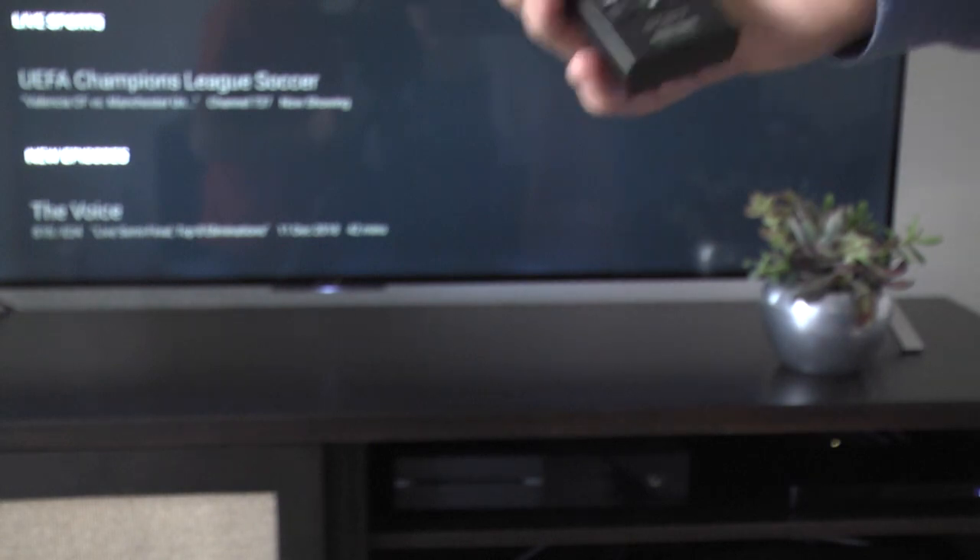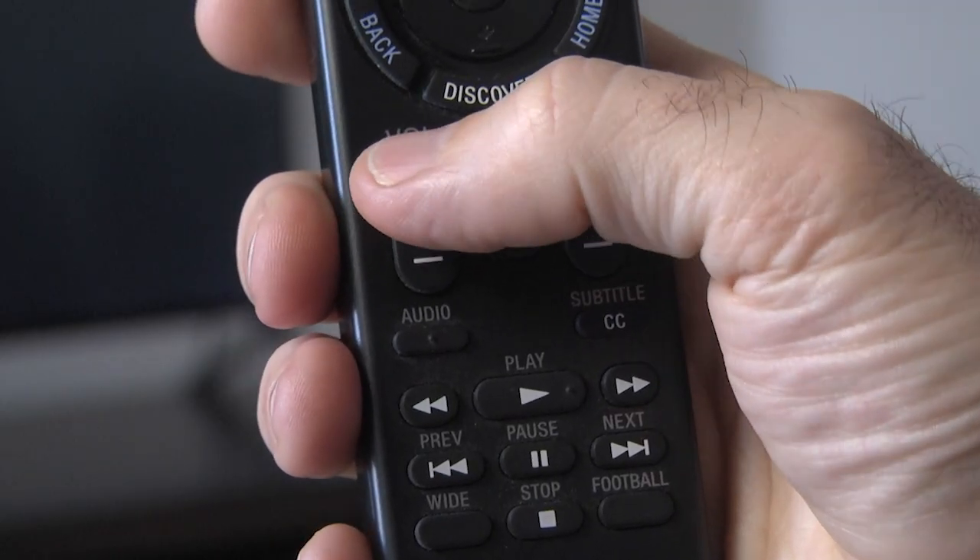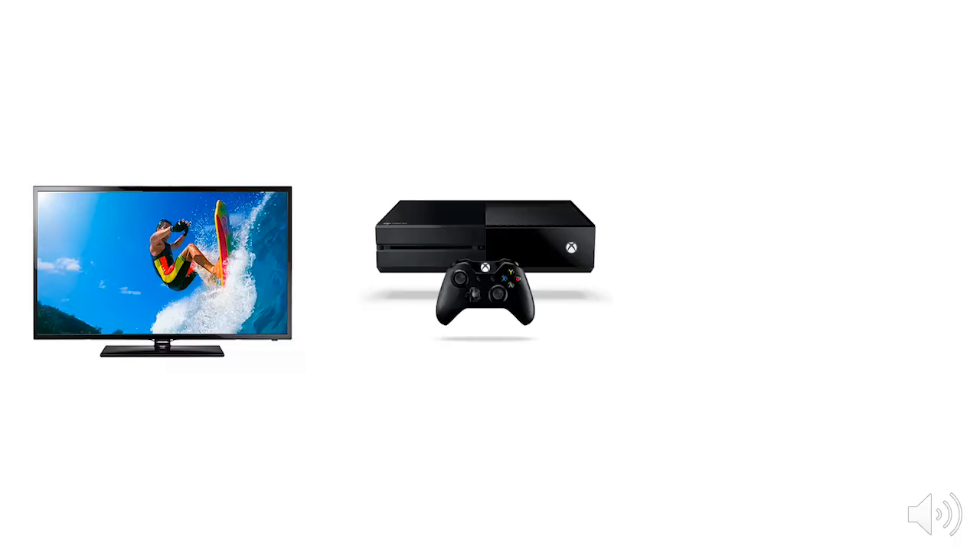That's why you need a clear line of sight between the remote and whatever you're trying to control. The control center uses IR to control some devices like TVs, Xboxes, and some cable boxes.